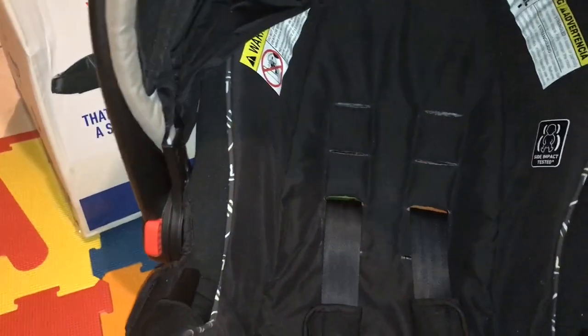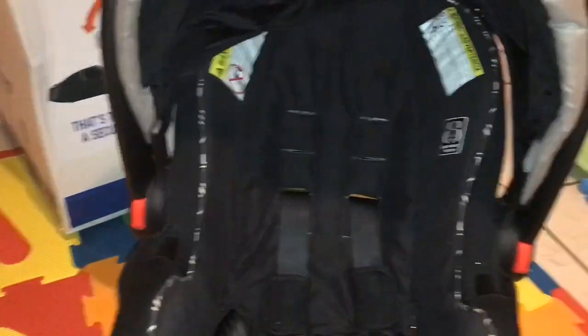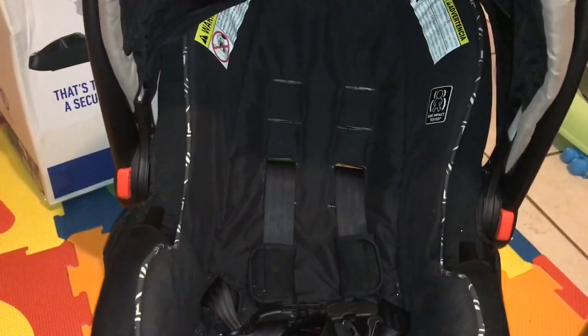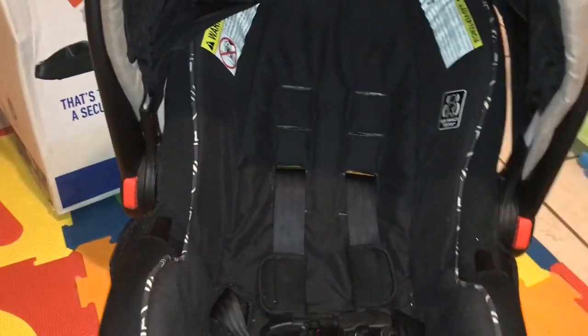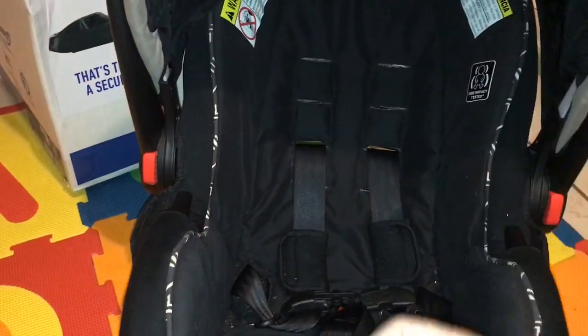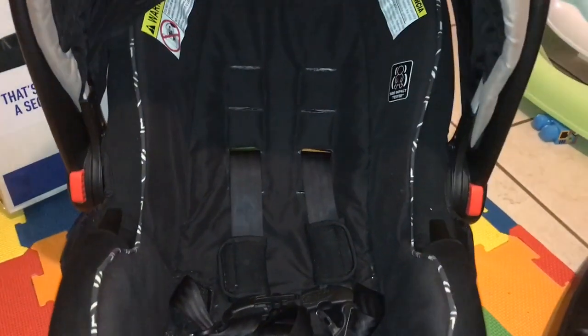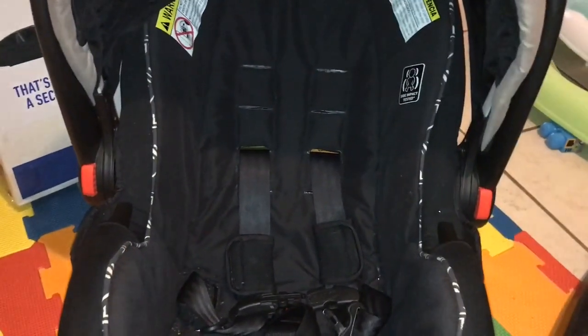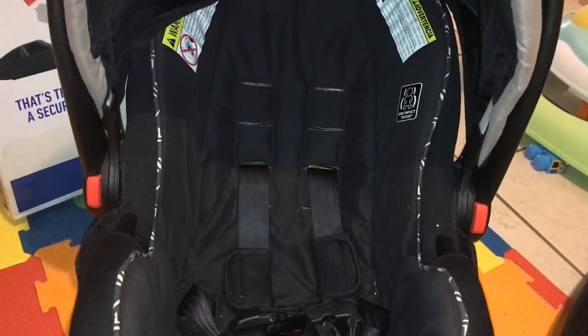It clicks into the compatible Click Connect strollers, which of course I have. It's so easy. Another reason why I absolutely love these car seats is because when my infant is sleeping — even though he is 11 months old — I don't want to fuss with him, get him out, put him in the stroller. It's easy to just take him from here, click it in the stroller, be on my way, and he can continue to rest. I really, really like it.